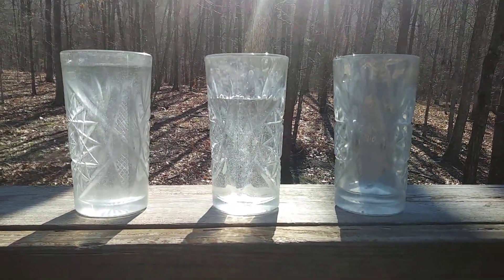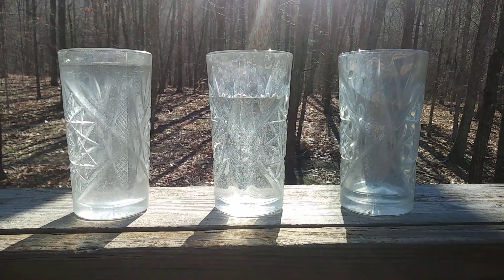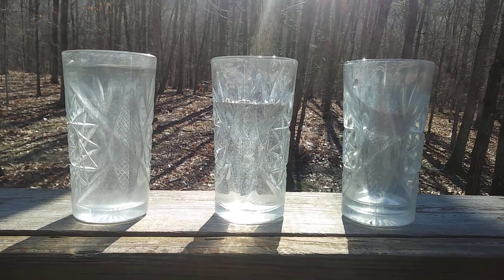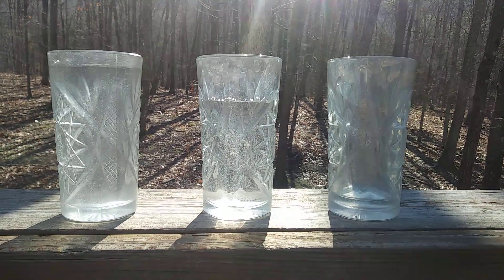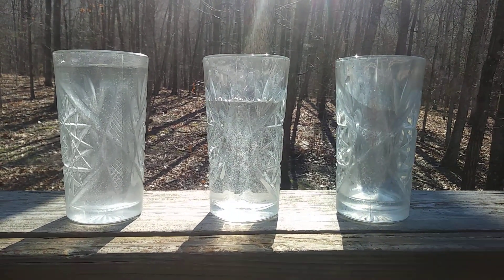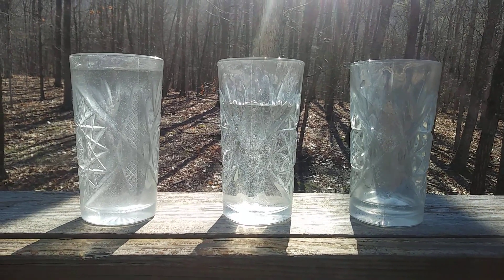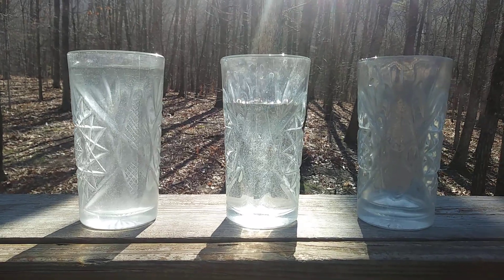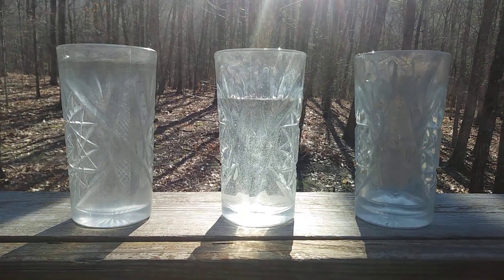So what I would like for you to do is very carefully with your parents around, get yourself some glasses and fill them with water at different levels. See if you can come up with something. It doesn't have to be anything spectacular, just anything fun that sounds good to you. And if you can figure out Hot Cross Buns or Mary Had a Little Lamb or any other song, that'd be fantastic.